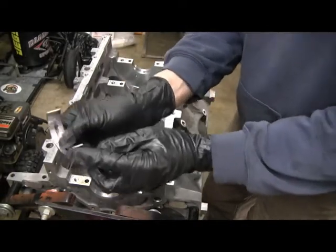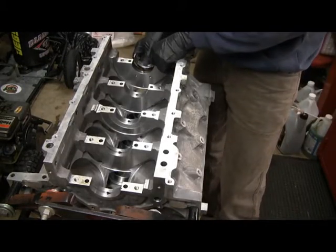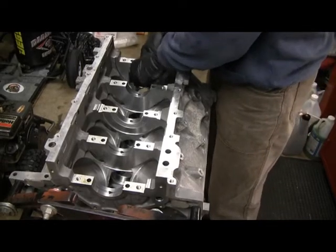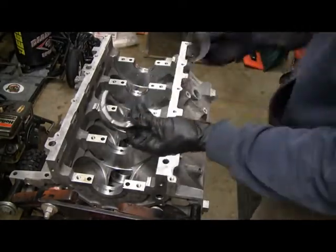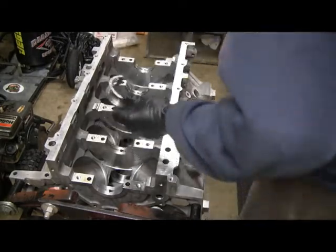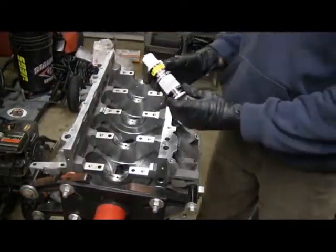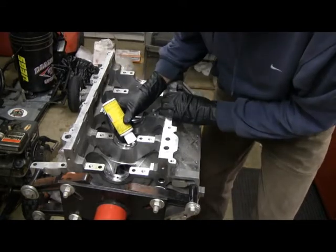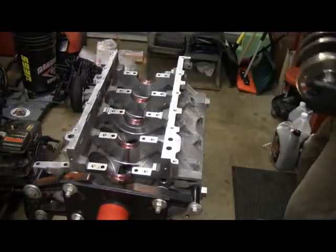Everything has got to get back together the exact same way it came out. Start with the number one on the block side. Most bearings are like this - they have a little tang on them and then a groove formed in the block, so you really can't mess it up. You just put them in and make sure they're seated good. Bearing number three on an LS block is the thrust bearing - it's different from the other bearings, it's got walls on both sides for the crank going back and forth. You're going to want to use assembly lube - it's almost like a grease. Put a dab on the bearing, make sure it's coated good, then carefully set the crank down in there.